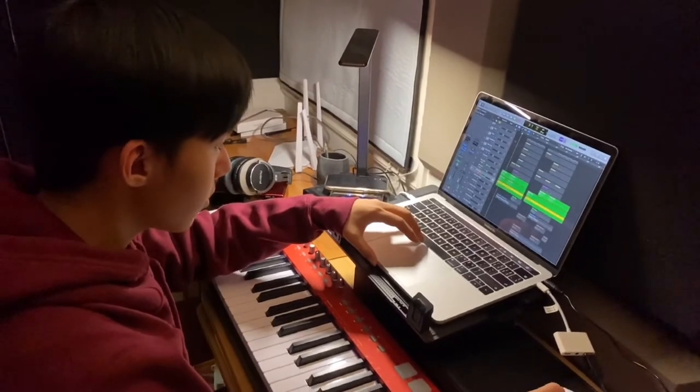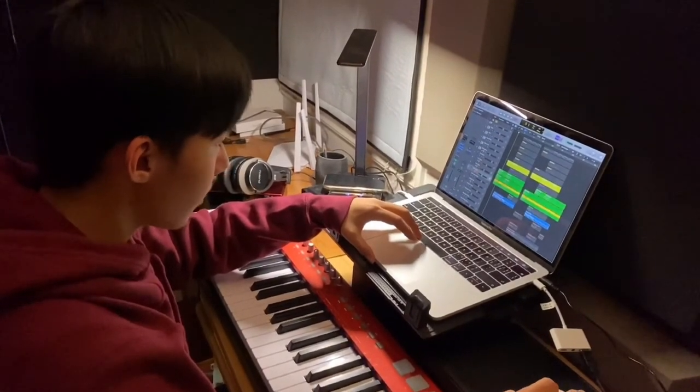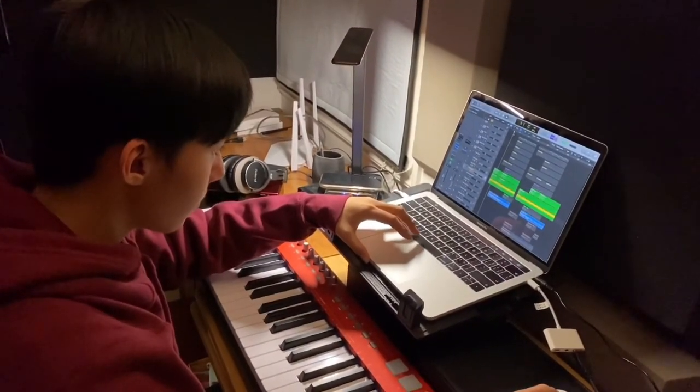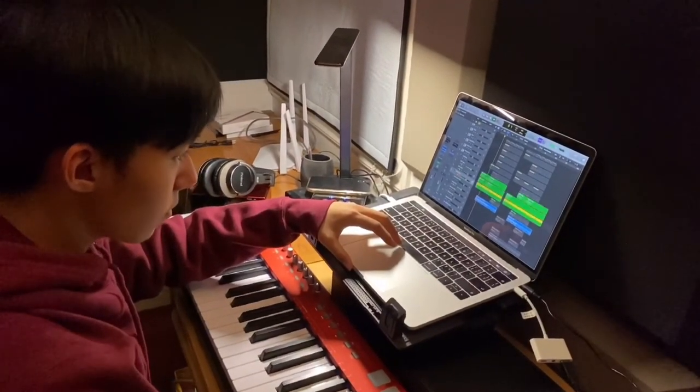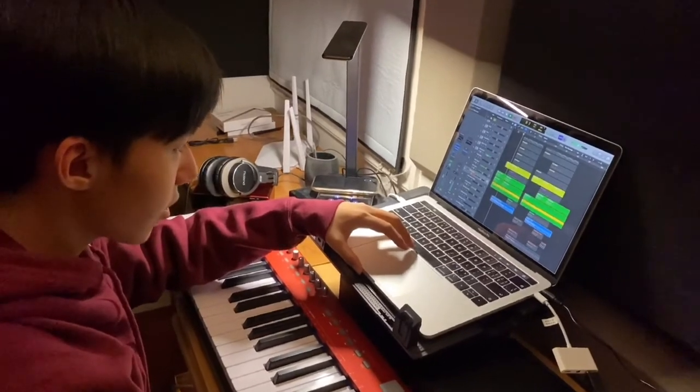So after this intro, we have a pad and a shaker.